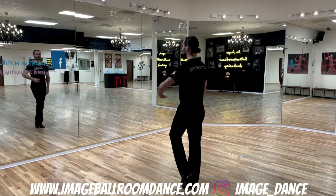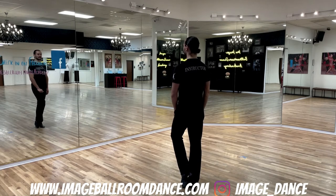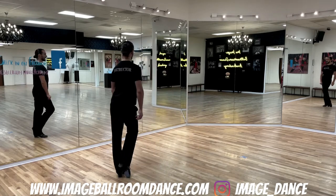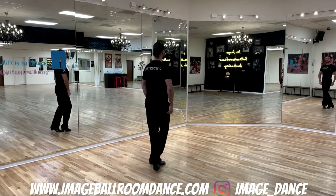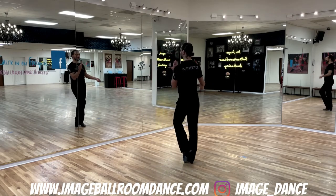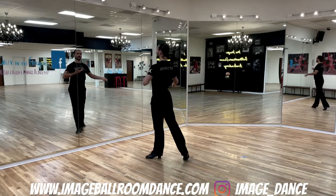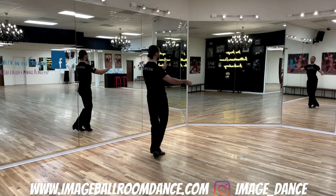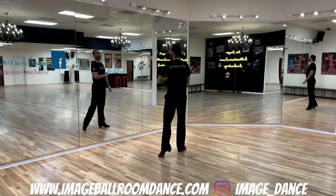Followers, we're going to start with the left foot diagonal to your left. Here we go — one and two and three and four. And with slows and quicks: quick, quick, slow and quick, quick, slow. And this is your timing.